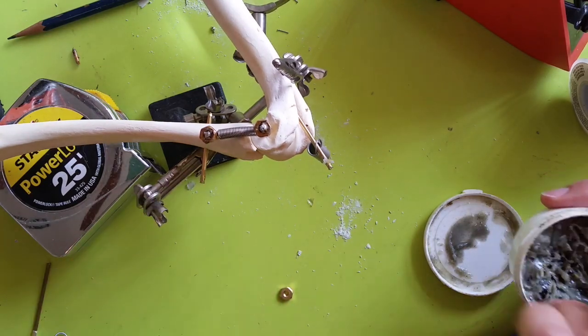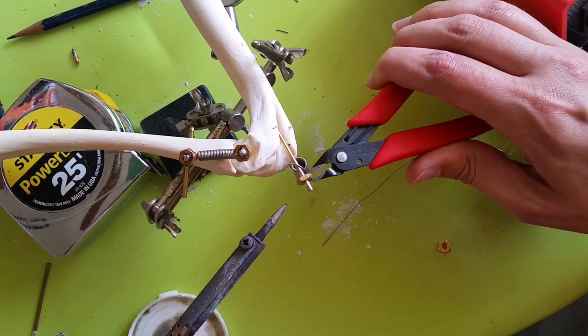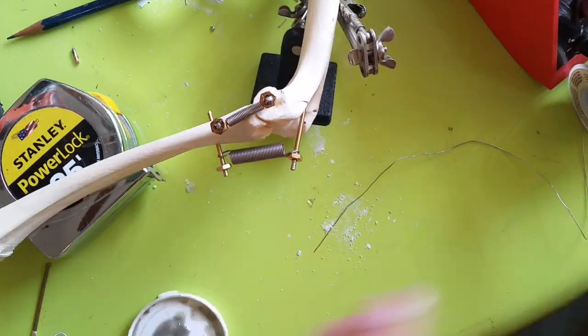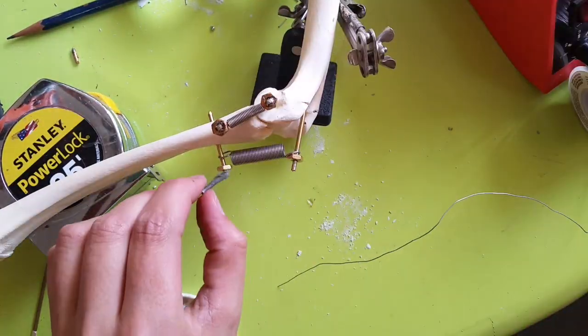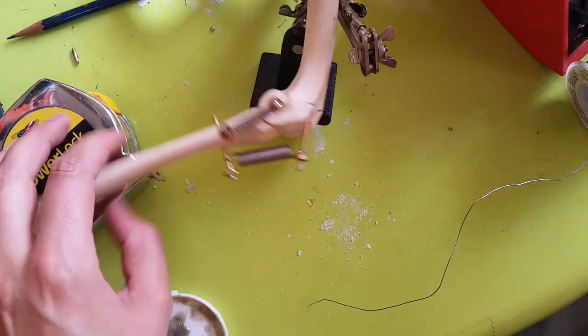You might notice that I switched to a different flux here. I did that because the rosin flux wasn't quite working as well as I wanted it to, so here I'm using plumber's flux. This is fine for this application, but you wouldn't want to do this on electronics because plumber's flux can be corrosive if it's not washed off.